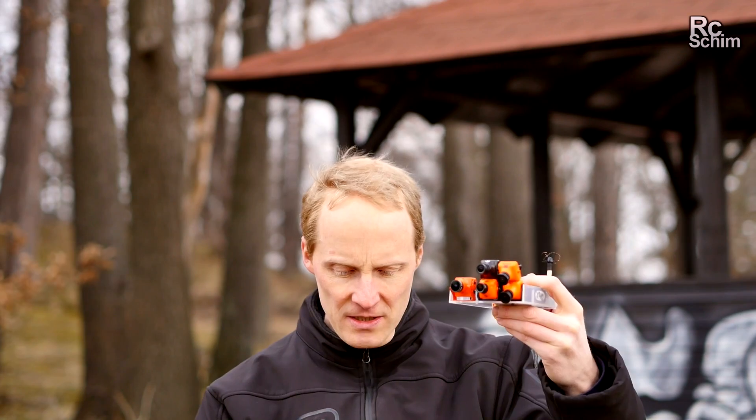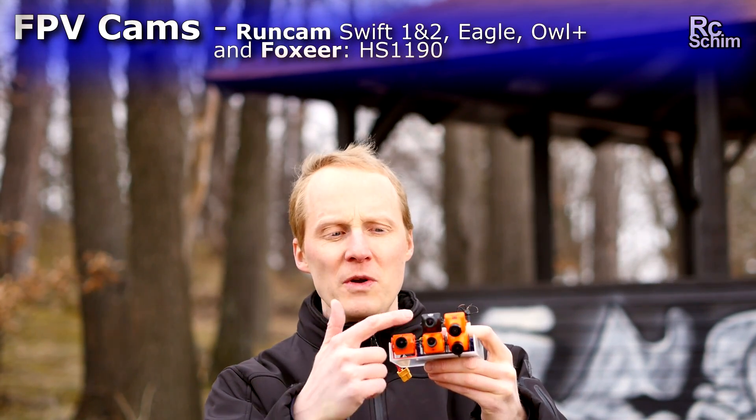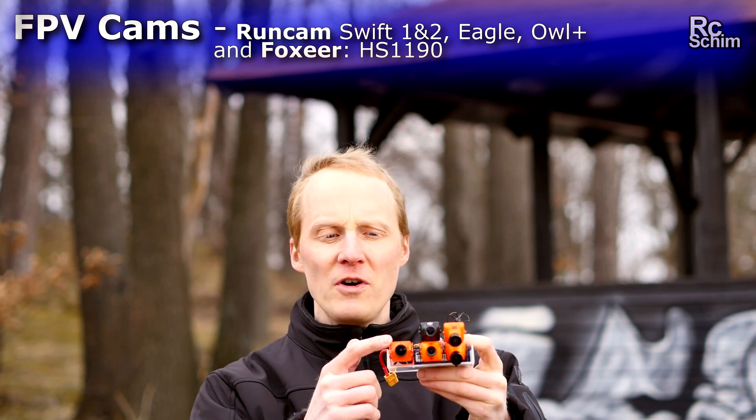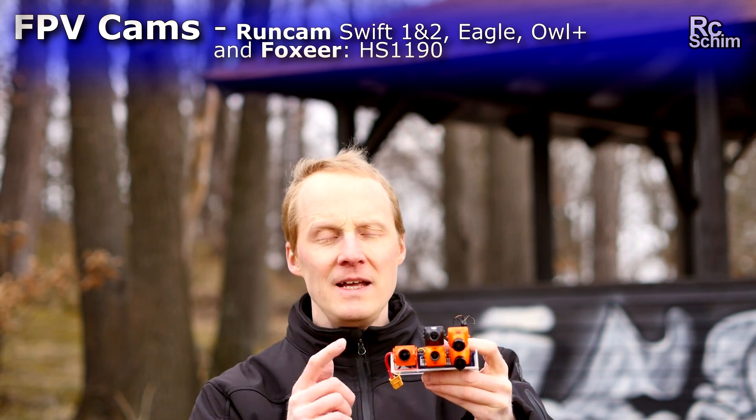Hello guys and welcome. I just did some comparison shots with all these cams here: the Swift 2, the Swift 1, the Runcam Eagle, the Owl, and here is the new Foxeer 1190. All of which are quite good cams.